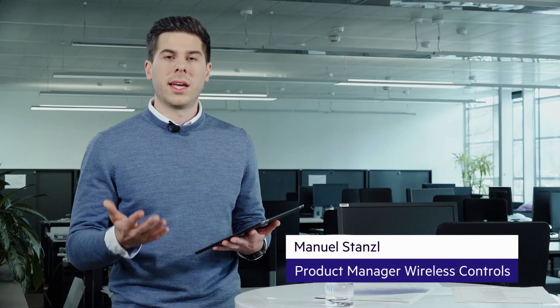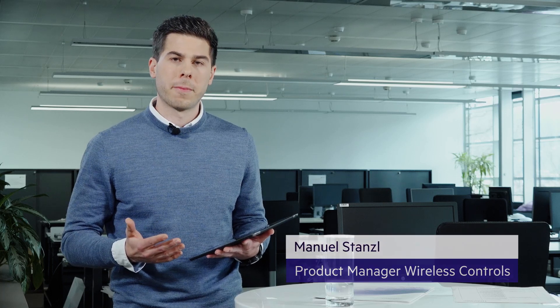With BasicDIMM Wireless, maintenance is very easy. In case the luminaire is not working, you have different options to find out what's wrong.